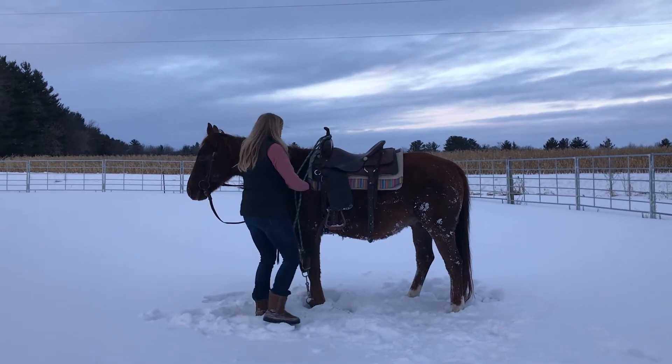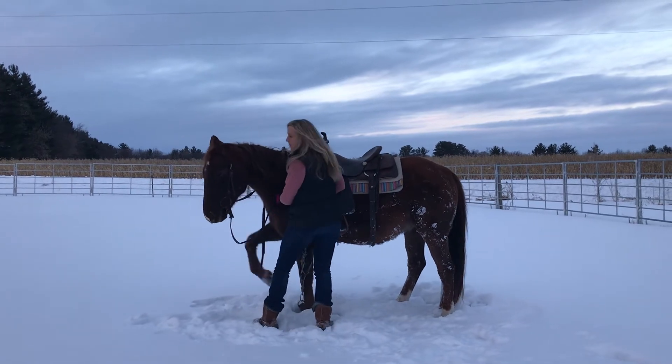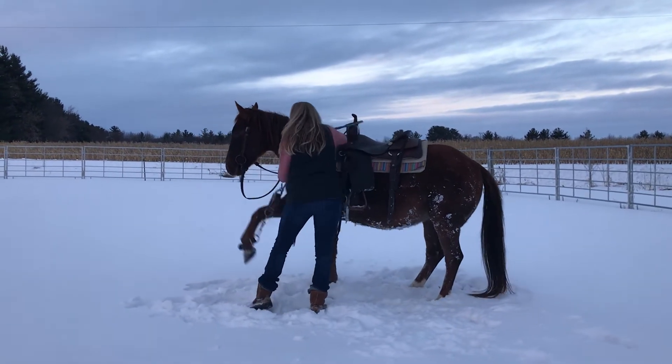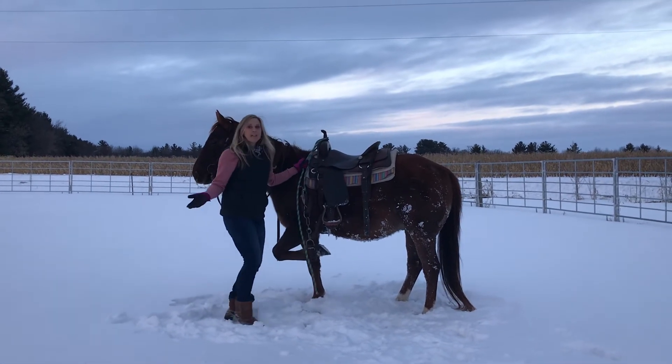First I'm going to do the same thing as I usually do — I ask her with my cue, asking for the leg. Baby horse is pawing. I got the leg and we're nice and calm.